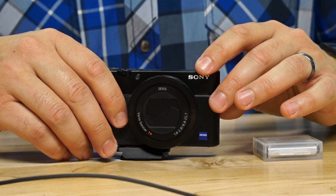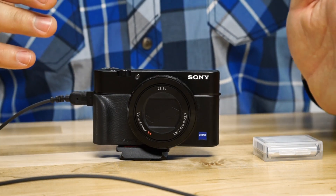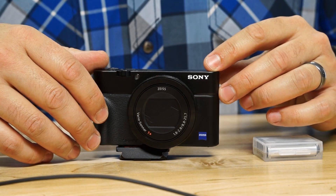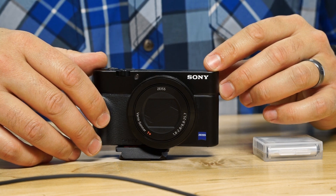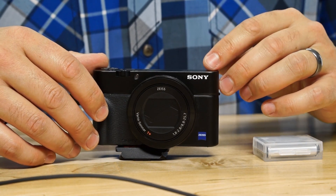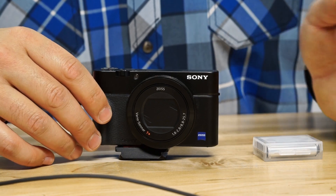It shoots in Sony's XAVC S format — you'll need a faster memory card to get the higher-end recording features. It also shoots AVCHD and MP4 if you need those formats.